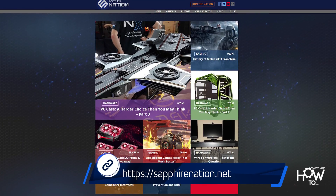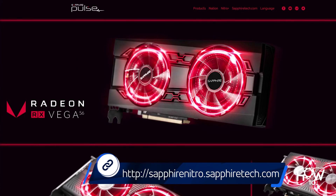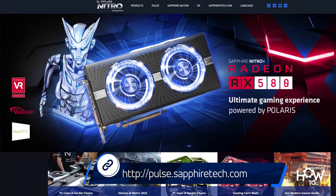For more tips and technical guides, check out the Sapphire how-to articles on Sapphire Nation. Follow the links in the description to learn more about Sapphire's Pulse and Nitro Series video cards.